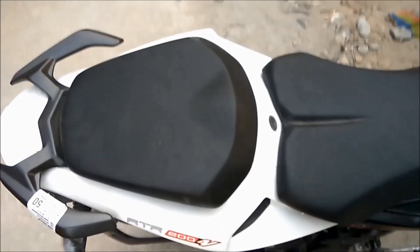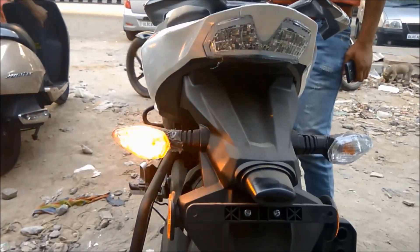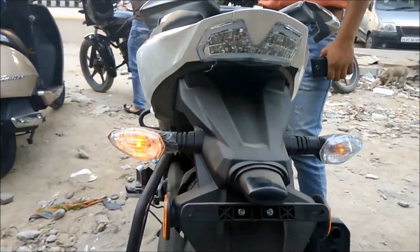The fourth reason is that they have given a hard and uncomfortable pillion seat. The fifth reason is that in KTM Duke, RC, and Pulsar RS 200 you get LED indicators, but that's not the case in the Apache 200.